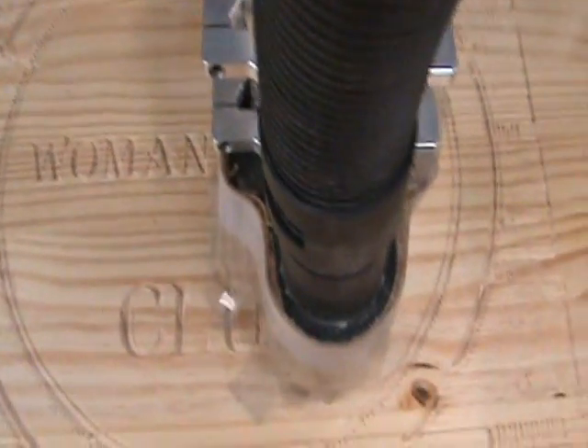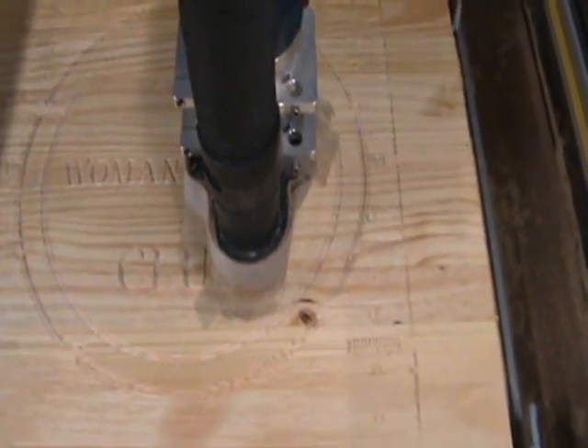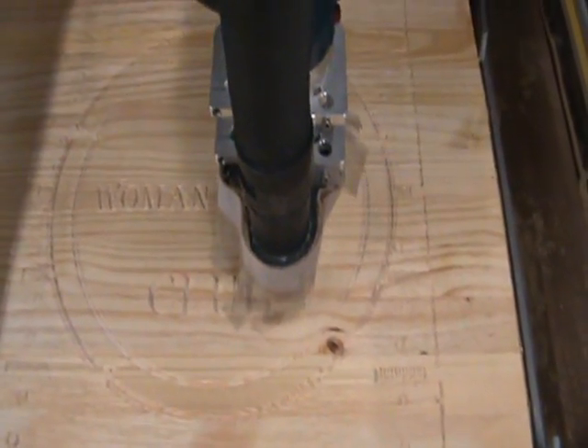I'm going to go ahead and do a little heat carving here on the Woman Hater's Club. We'll come back in a little while when I do the cutout.